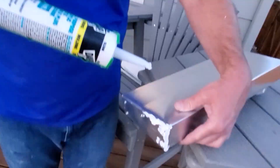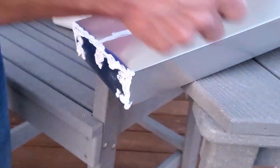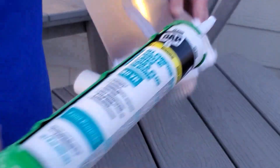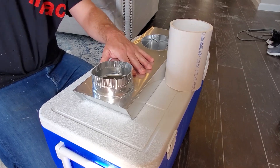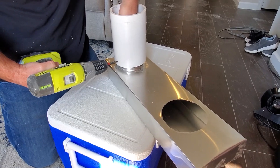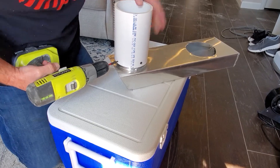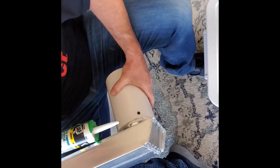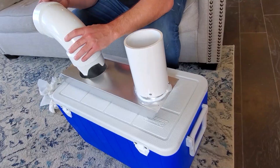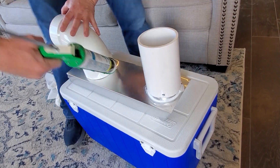Once you have your aluminum duct folded back and screwed in the way that you want it, you're going to need to caulk everything together. The idea is to make this completely waterproof. After you've sealed everything really good with caulk and let it dry for 24 hours, the next thing you want to do is test it to be sure it's waterproof. Put a little bit of water inside your cooler and submerge your aluminum duct down in there so you can see down into the pipe to check if you're going to get any water leaking in.